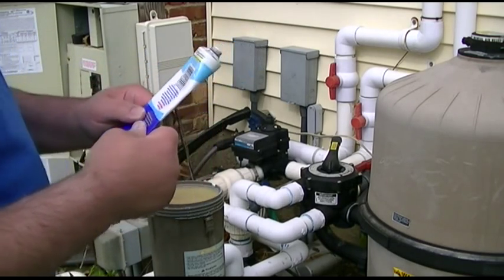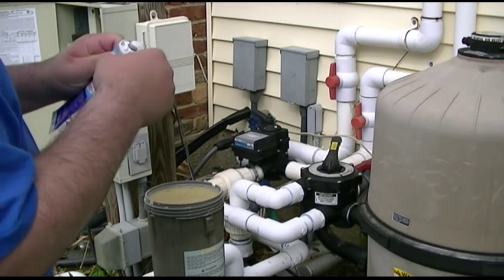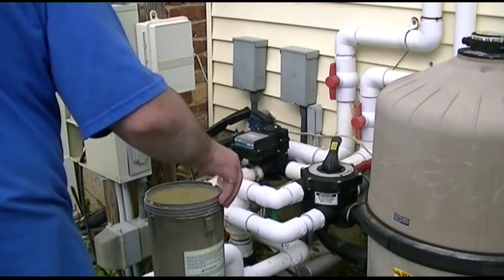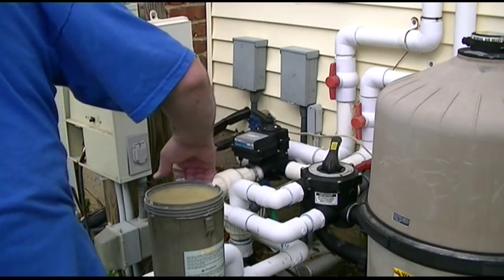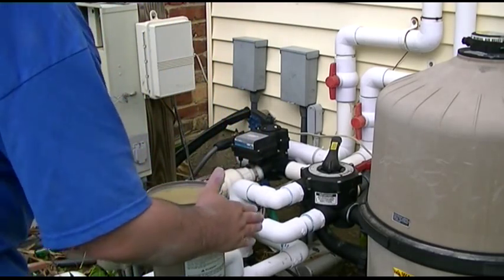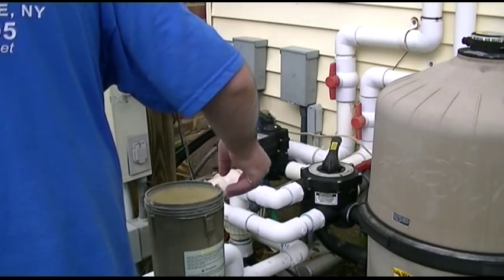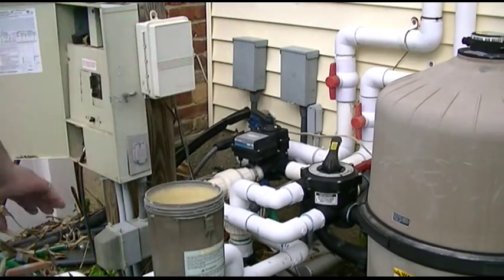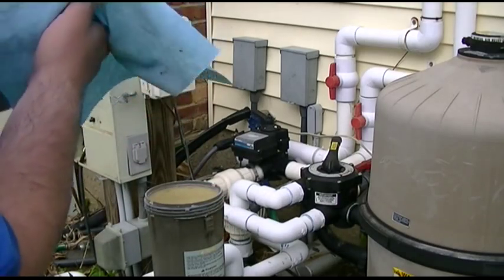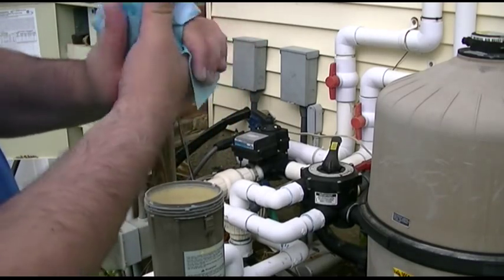I'm going to squeeze out the last bit of lube from my tube and apply that very liberally on the threads going around here. Remember, you can't wash this off because it's not water-soluble — otherwise it wouldn't make sense — so you have to wipe it off and hope you get rid of the rest, or else you end up eating it along with your chicken legs at dinner.